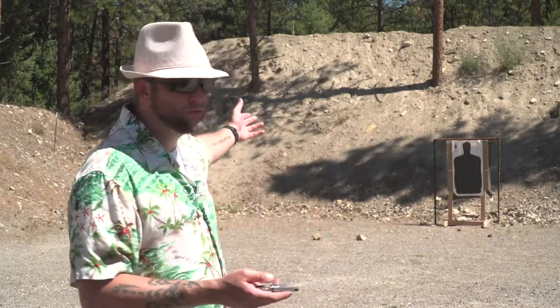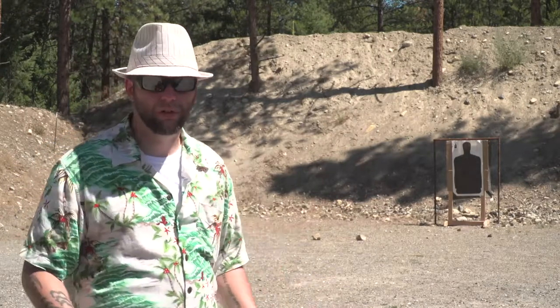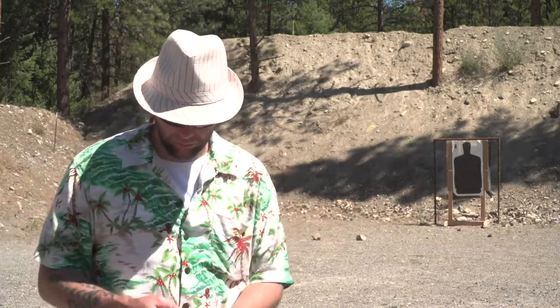Today we're going to do some long-range shooting with it and see how accurate it is. We are at 18 yards right now. I can push it back a little bit farther, but I don't have the space for it. So, 18 yards, 5-shot .22 Magnum. Let's go ahead and load it up. We'll take a few shots, check our impacts, and see how it's working out.